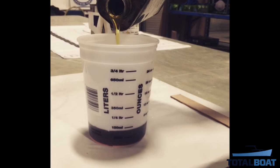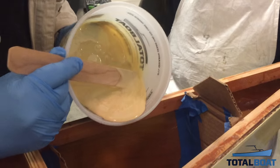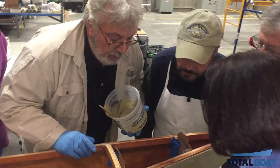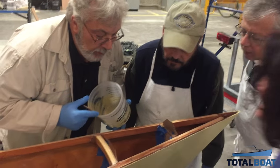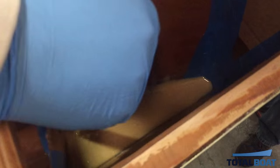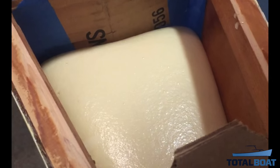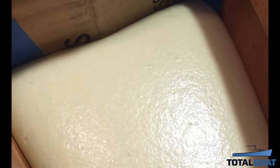We added some Total Boat products into the project that weren't required, like this Total Boat flotation foam, which will add to the seaworthiness of the kayak. Everyone had fun using it and watching it work. A little extra flotation never is a bad idea.